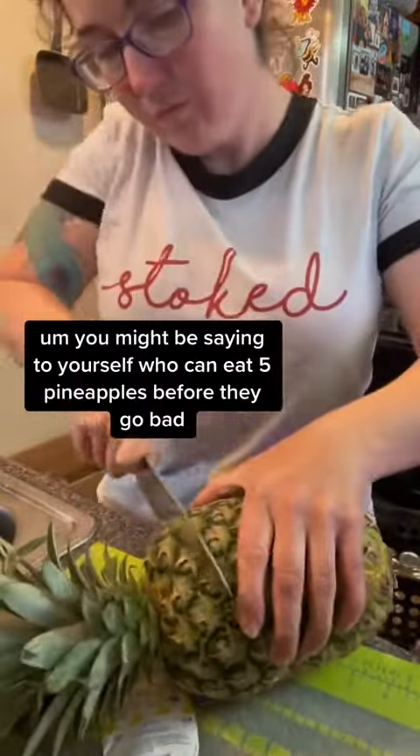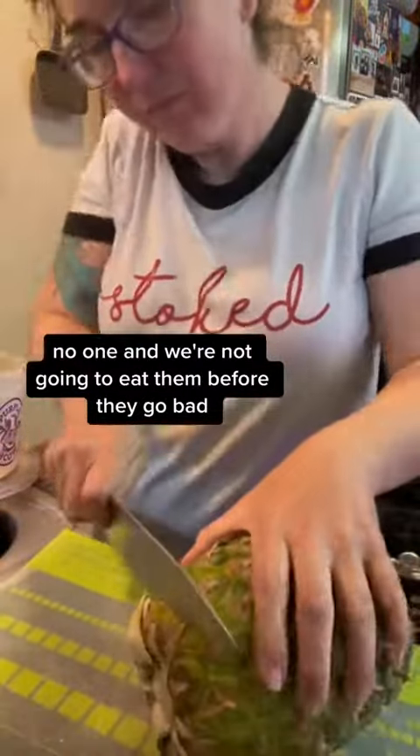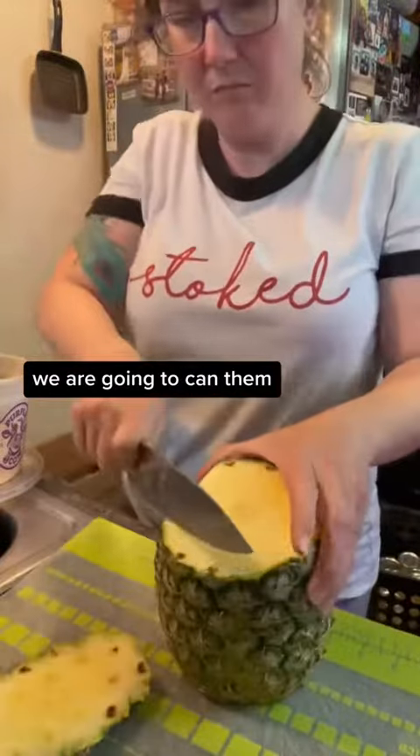You might be saying to yourself, who can eat five pineapples before they go bad? No one — and we're not going to eat them before they go bad. We are going to can them.